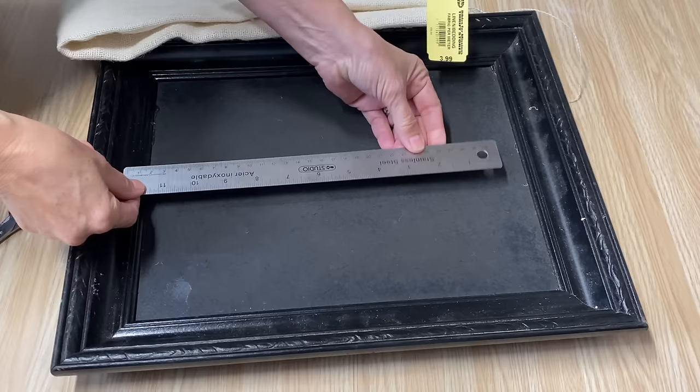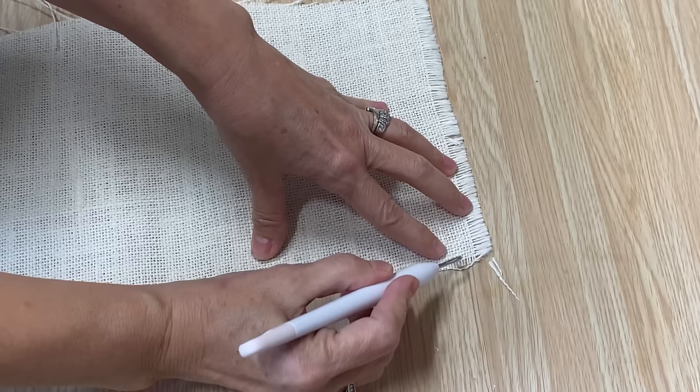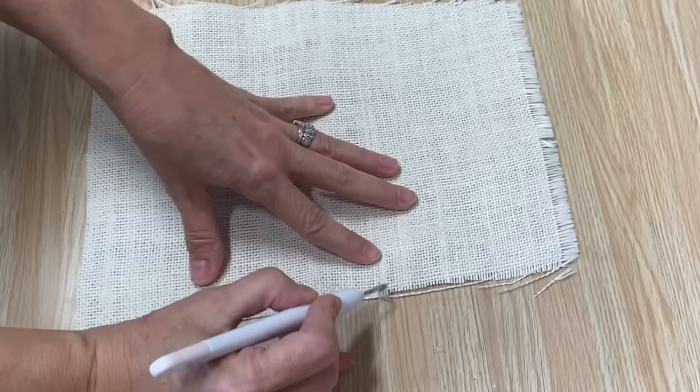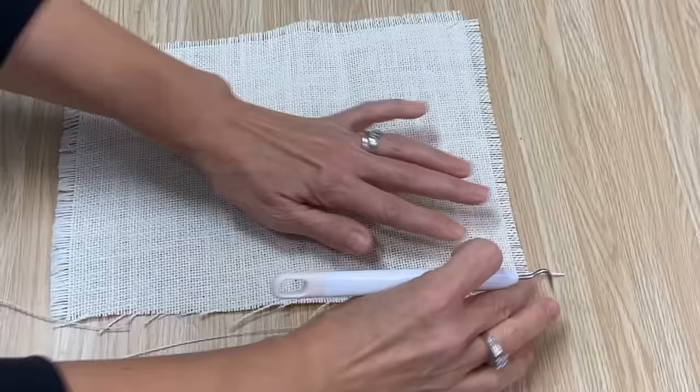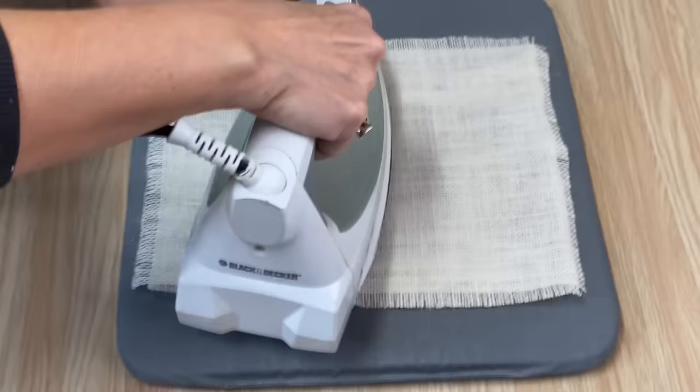I want the edges to have a frayed look. This is actually my little Cricut tool, and I'm just going to pull away along the edges so I can have that frayed look on all sides. I've got it all cut to size, and now I'm just going to take my iron and press it so it's nice and flat.